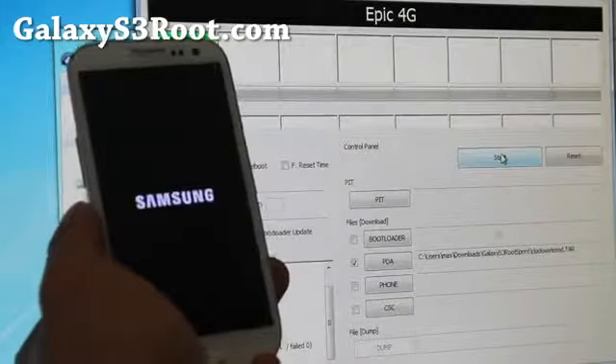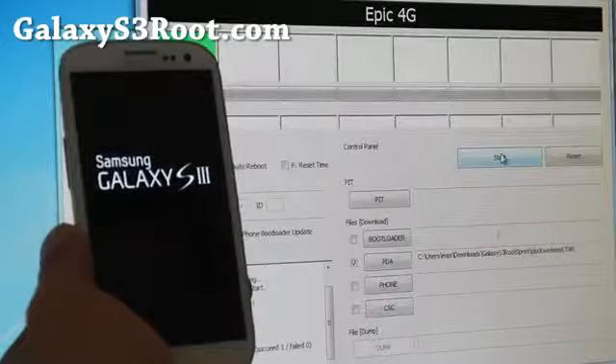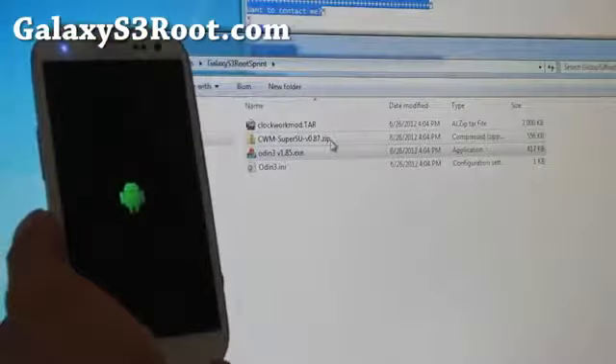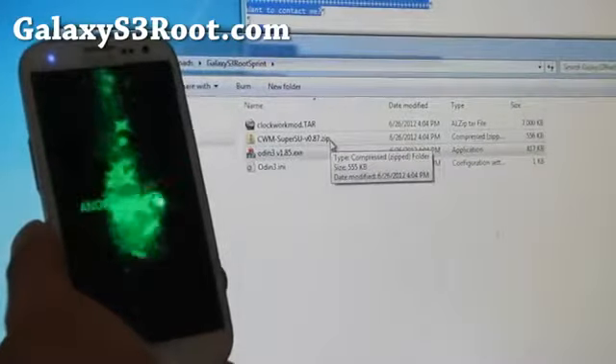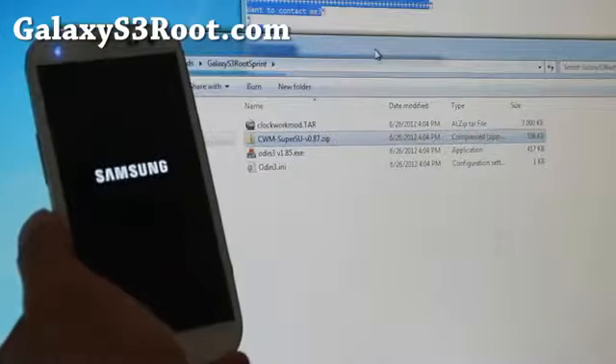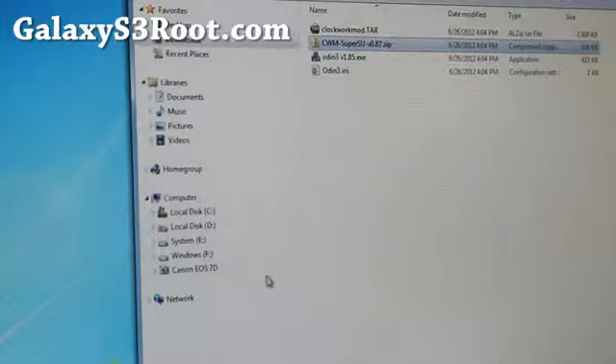So it rebooted — we're going to let it reboot and close up Odin. Now you're going to copy this file, cwnblahblah.zip — right click, copy — and then copy it into your Galaxy S3 when it shows up on the computer.